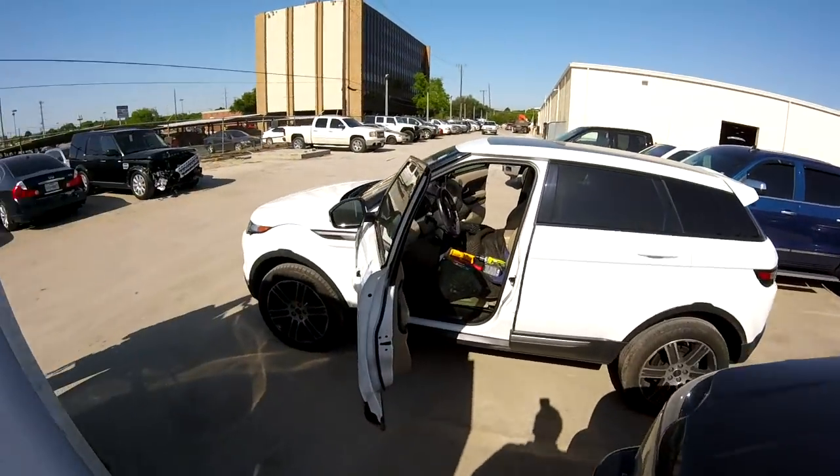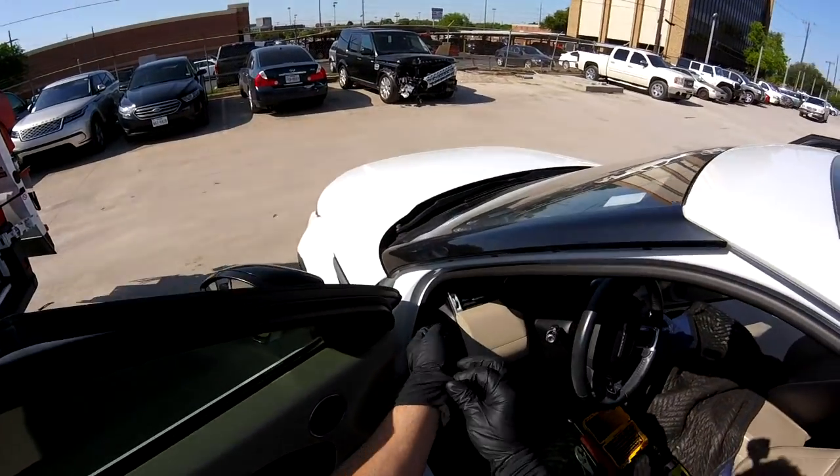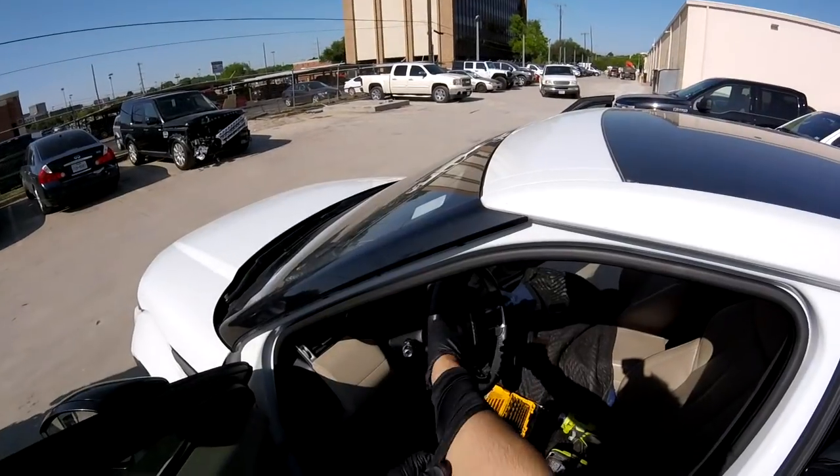Hey guys, good morning. It's me Luis from Vidrio Cara. One more day — nice day, it's Friday. Today we have a 2015 Land Rover Range Rover.